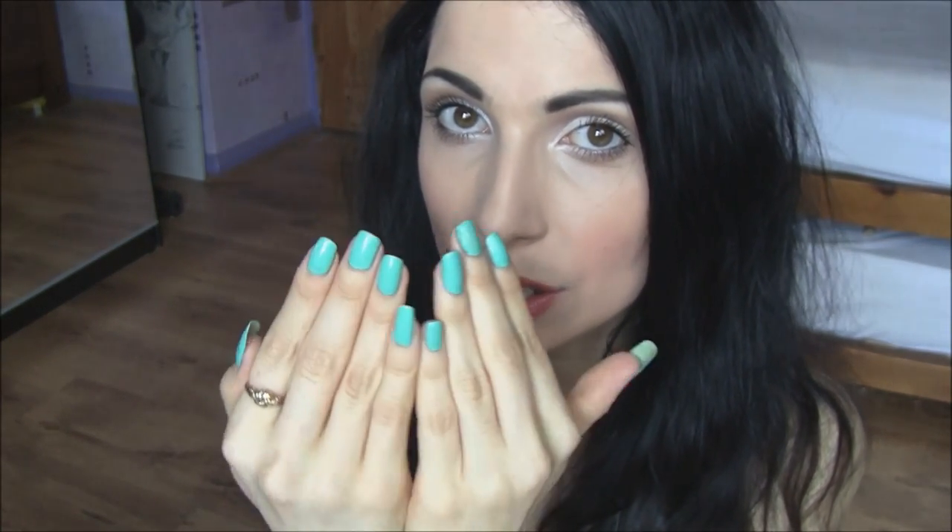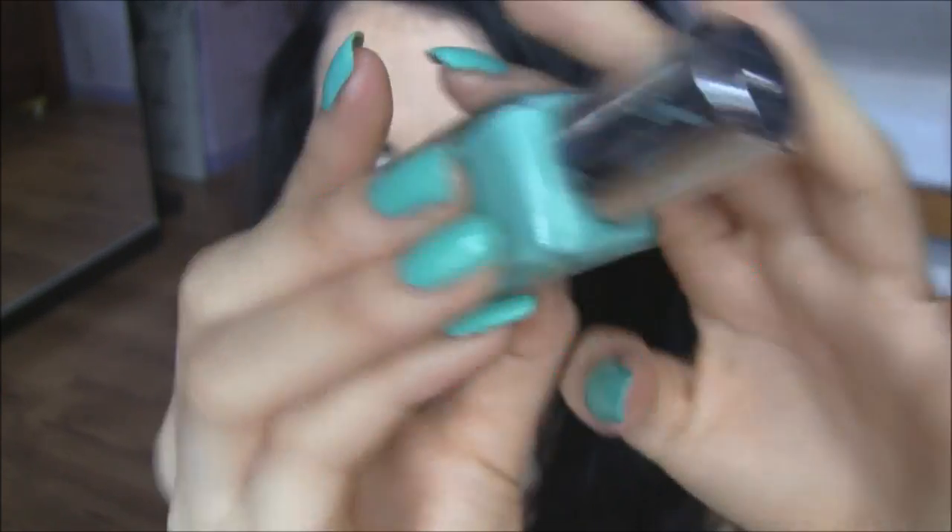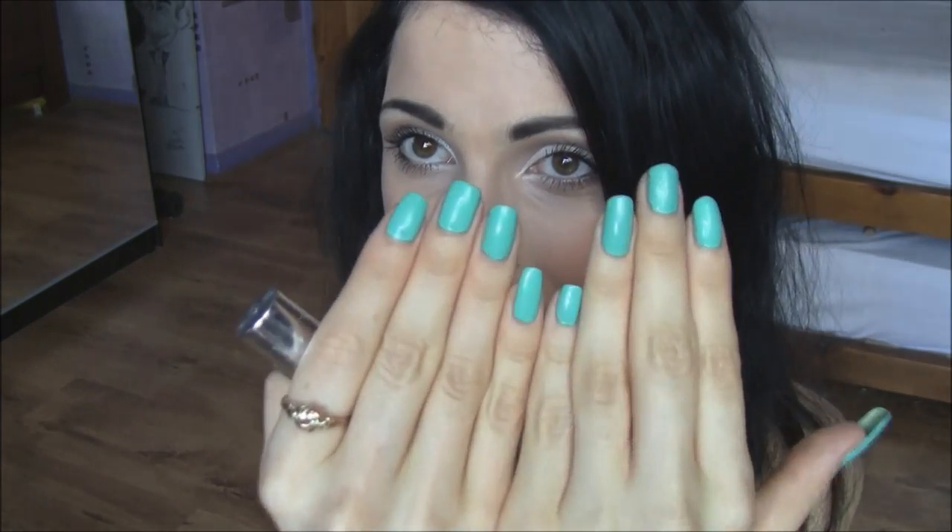I'm actually going to start with the one I'm wearing right now. I haven't tried this one in such a long time that I didn't remember whether I liked it, so I've been wearing it for a few days and can give my honest opinion. It is the jelly one by Barry M in the shade Green Berry. I love the colour payoff and it doesn't chip — it's been pretty much almost perfect for a few days.